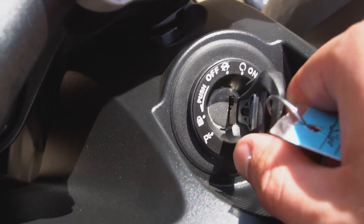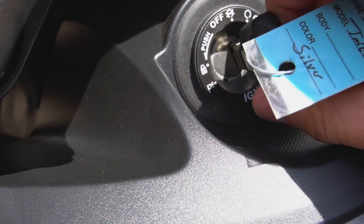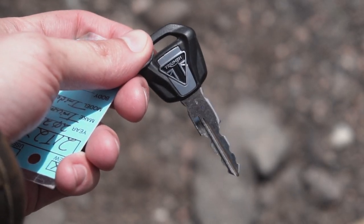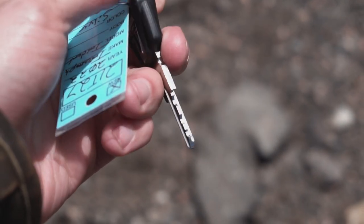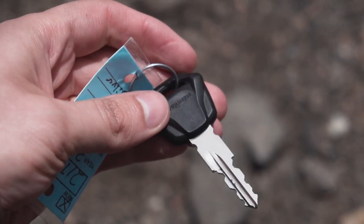Moving on from the dash and onboard computer, we have the standard Triumph key arrangement. The steering lock is activated by pushing in once, then turning to the left. The key itself is RFID-coded for each individual bike's immobilizer, making it more difficult for a thief to hotwire the bike. Your dealer will provide you with a four-digit code that you can use to order coded copies of your key from Triumph.